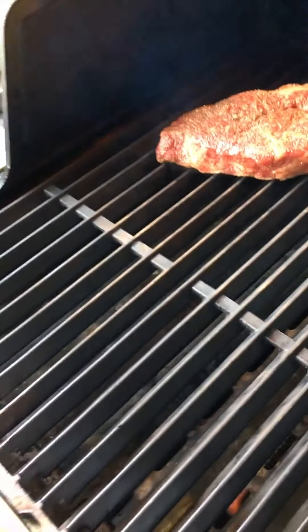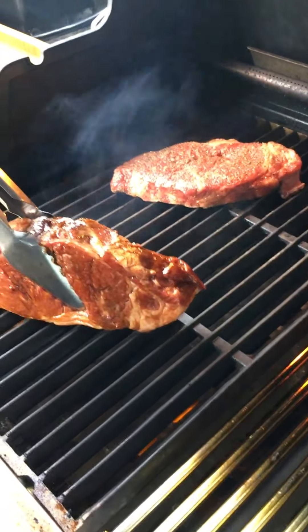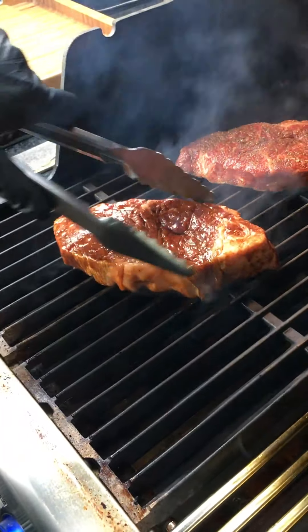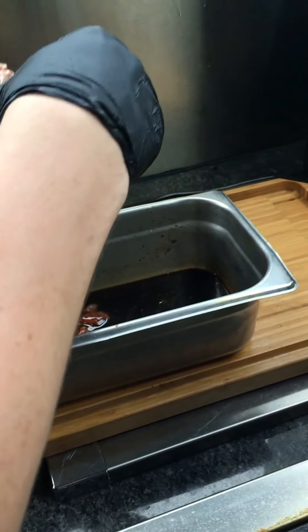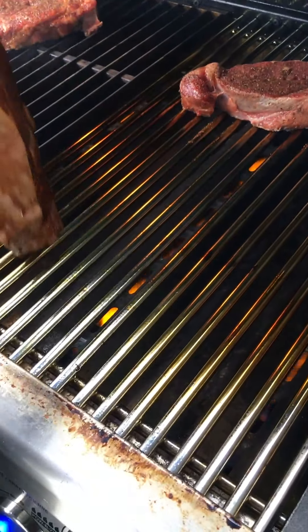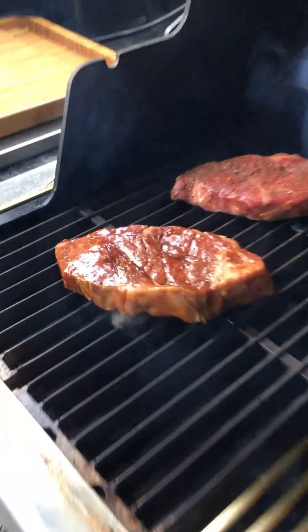We'll try to get as much marinade off the steak as possible because any liquid that falls into the grill is fuel ready to ignite. With marinated steaks you'll often get that occasional flare-up — a little puff of fire — and that's okay as long as it's not a rolling fire. You're not going to damage anything long term. Then right onto the grill.